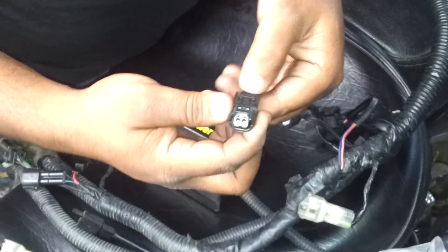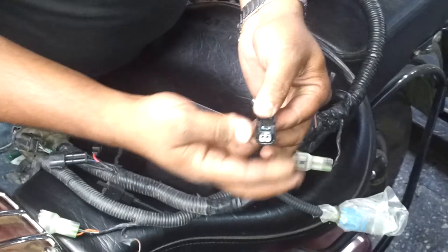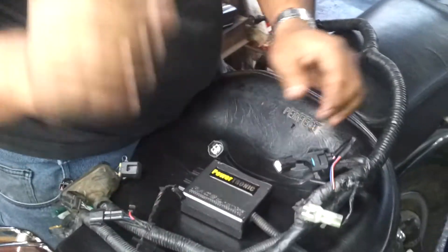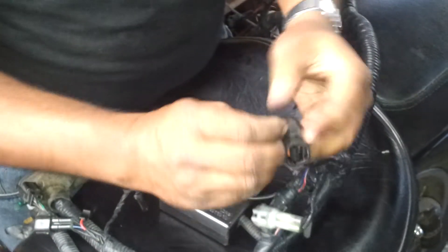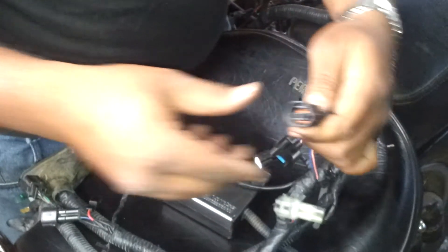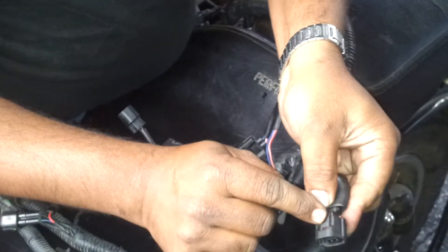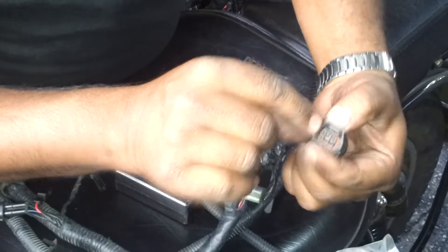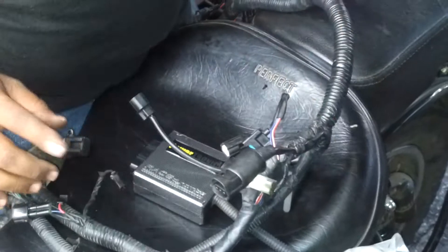This is a temperature sensor connector — same way. Press the click, press it and pull it out. You have to hold the connector body, not the wire. Again and again I am telling you the same thing. The last one is the TPS sensor. The TPS sensor connector is on the below side. This is the lock point — you have to press this lock and pull it out. Don't use any kind of pliers to remove the connector.